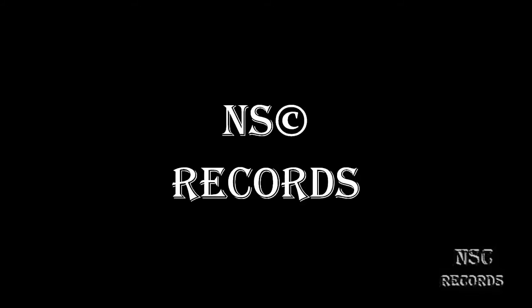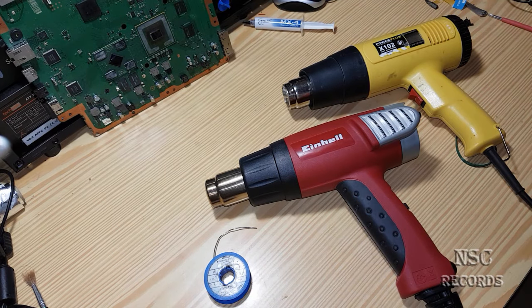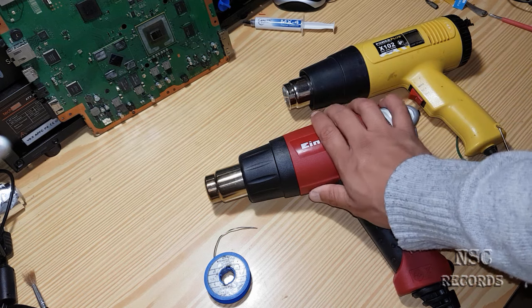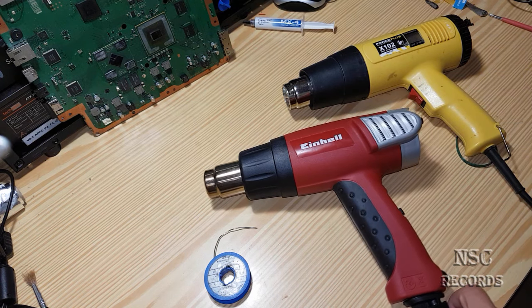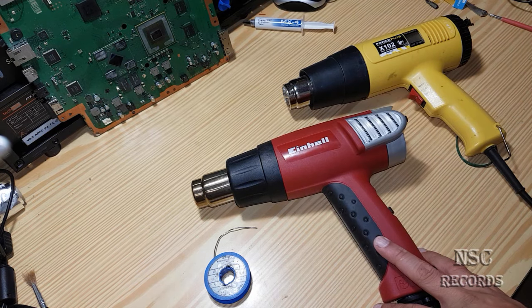Hi guys and welcome to my channel, it's me your ultra NC in the place to be. On this video I want to show you some great things about heat guns.